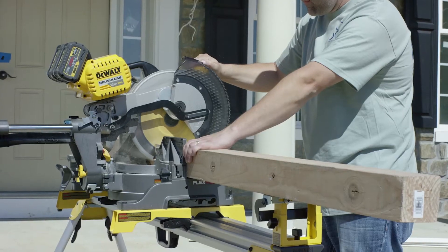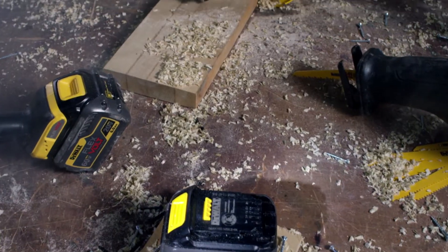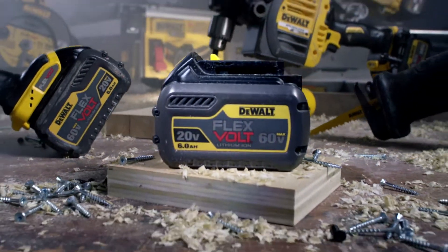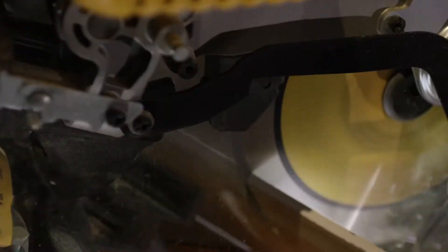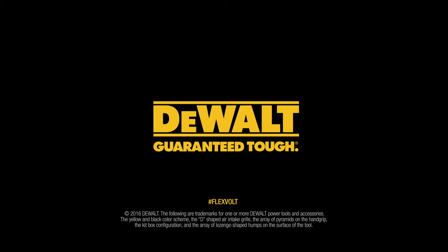With enough runtime to get the work done, and a battery that adds runtime to existing DeWalt 20-volt max tools — all part of the most advanced cordless system we've ever created. FlexVolt: power of corded, freedom of cordless, built guaranteed tough by DeWalt.